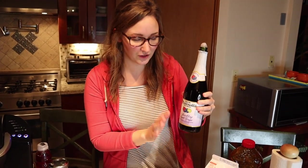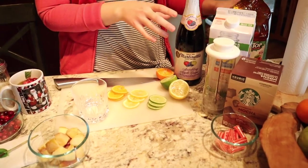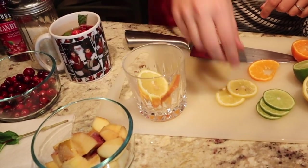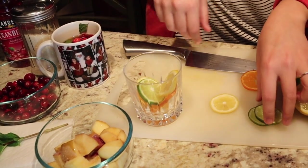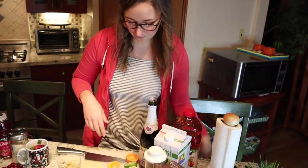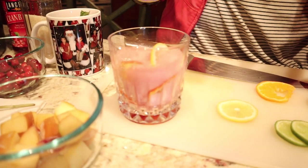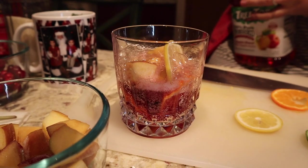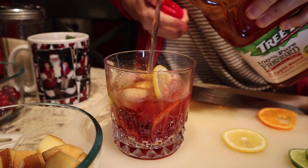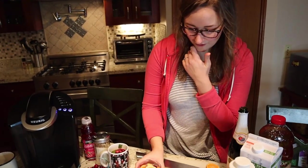I'm using Martinelli's because you can always count on it to be good — we use this every year for holidays, Christmas and Thanksgiving. It's kind of the treat when we were kids and now it's the treat for our kids. I'm going to put the fruit in first, then add the Martinelli's and the Tree Top apple juice — I think I'll do two of each. A couple pieces of frozen apple, perfect. Now I'm going to pour the Martinelli's and add a little bit of apple juice.